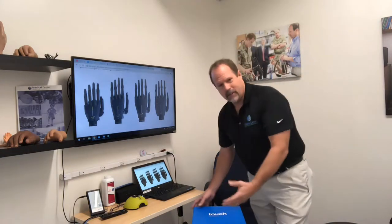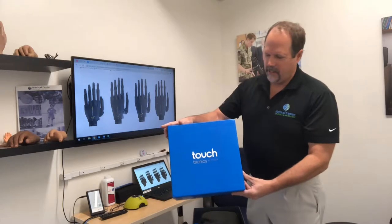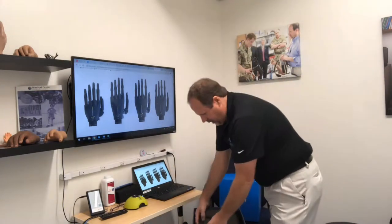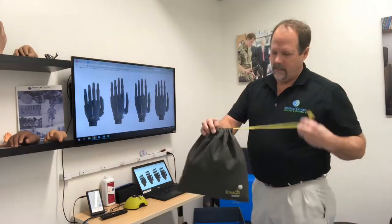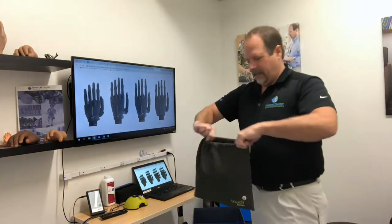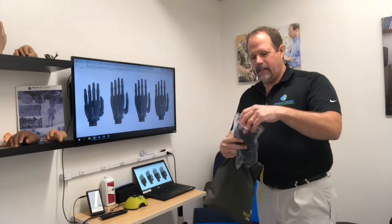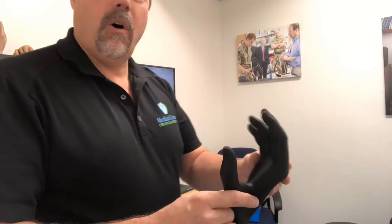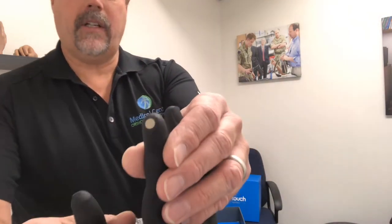So the first thing we're going to do is just unbox this thing. Beautiful boxing and packaging by Touch Bionics. The first thing we come across is this black bag — it has Touch Bionics on it. We'll open it up and what we have inside are these nice gloves. These gloves are meant to go over the iLimb hand. And as you'll notice on this one finger,